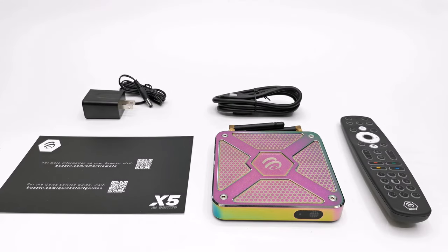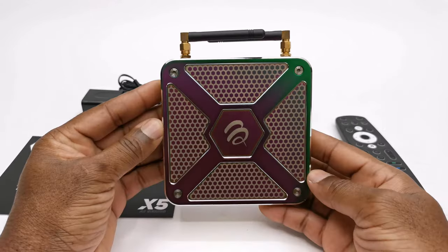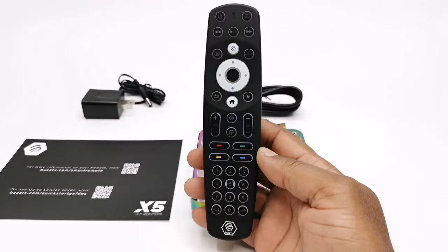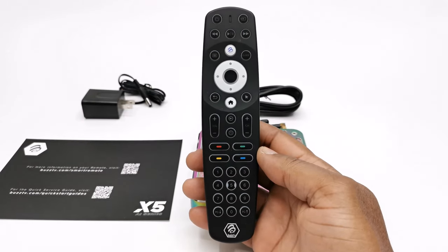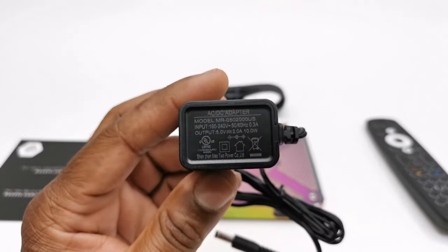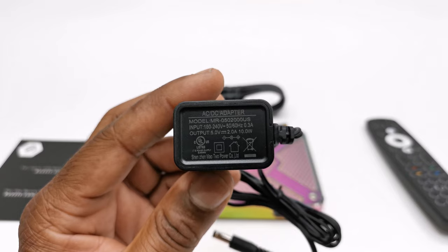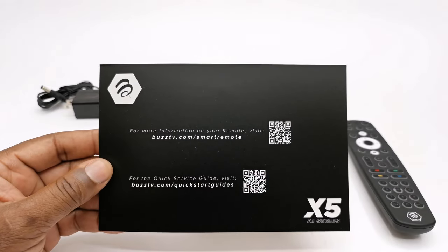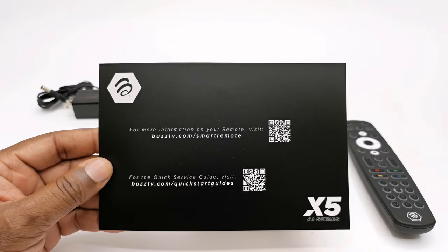So I'm back and thanks for keeping it locked during that quick unboxing. Let's take a look at what's in your purchase. First and foremost you have the X5 Buzz TV model, you get the BT400 Bluetooth remote, one HDMI cable, a 5V 2A DC power adapter, and a support card with QR codes for the remote and another for the user manual of the box.